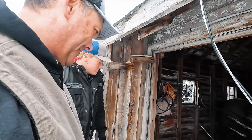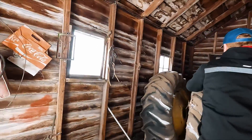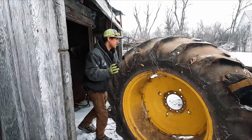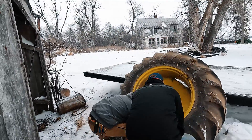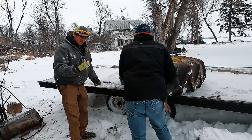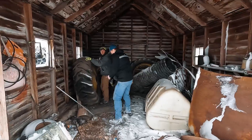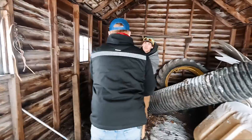Is there any tread left on that thing? Last time these were on the tractor was when we were cultivating with the 12-row cultivator. When this guy sees the tires we're going to send with him, he'll say, 'No, I think you can just keep them.' When I told him they weren't much good...